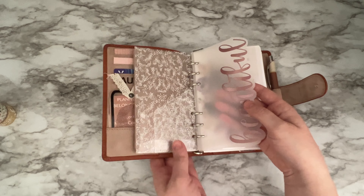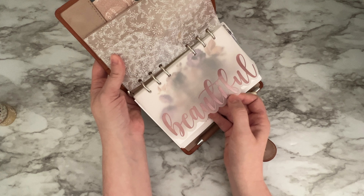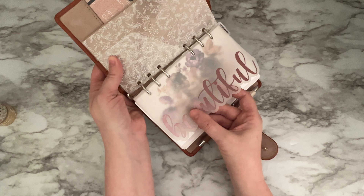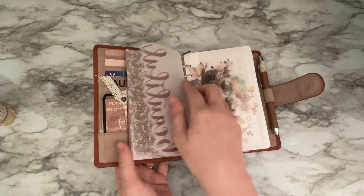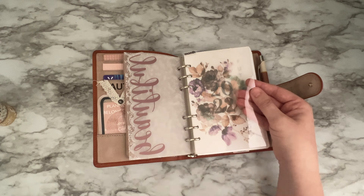I made this — it says 'beautiful' — I made it on my own with my Cricut machine. These are the same dividers that I made. They're acetate dividers and it says the month on them.